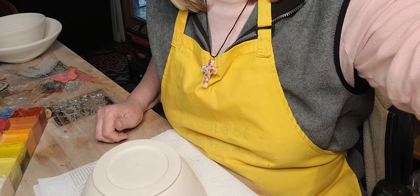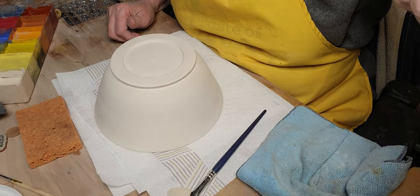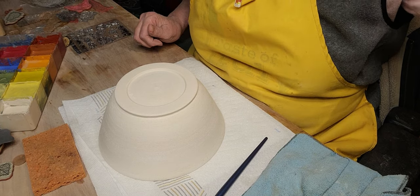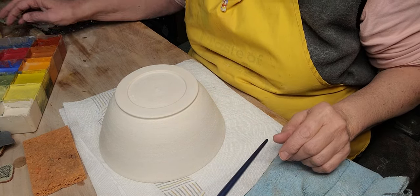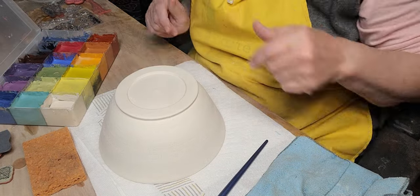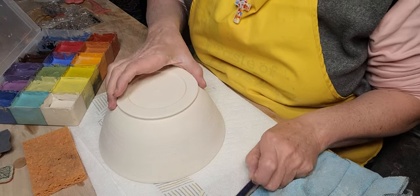Well, I've wasted enough of your time, so let's lower the camera down. I'll show you what I'm doing. This is going to be a pretty loose design on here. It's inspired by a painting I saw.